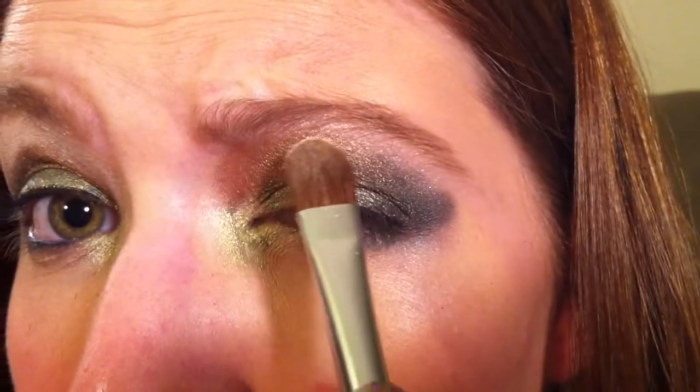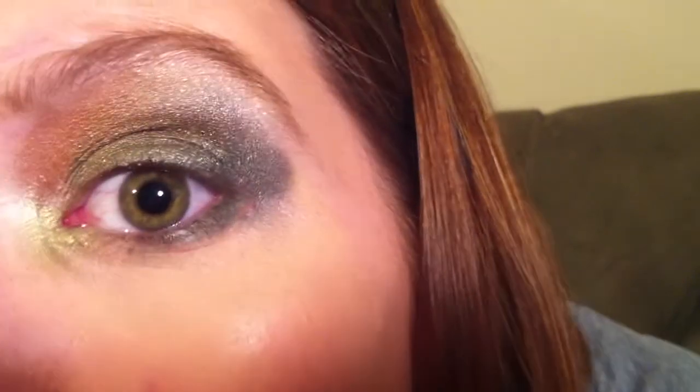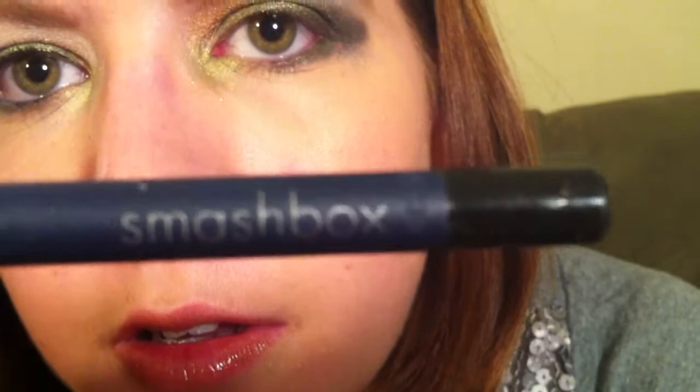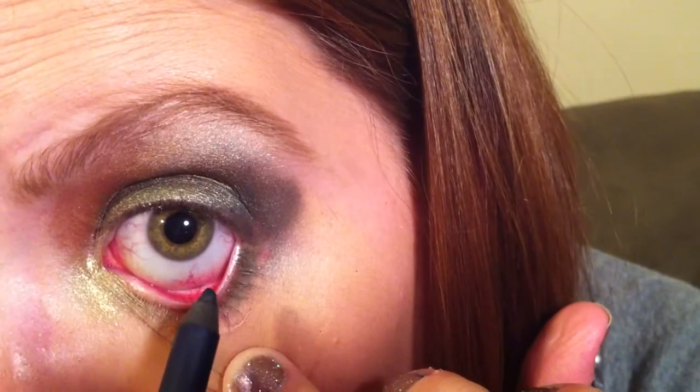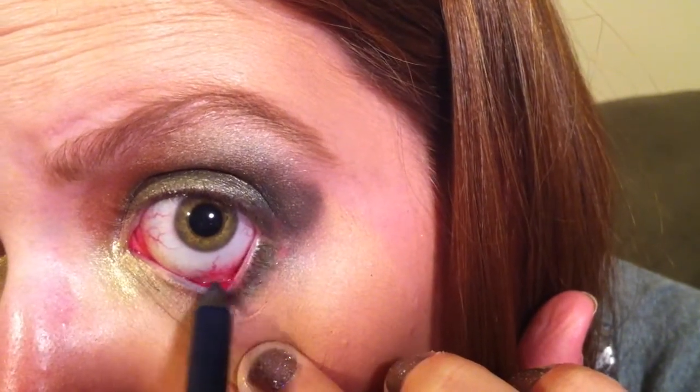Then we're going to take another flat shader brush into Skimp, which is kind of just a skin-toned color, and just run this right under the brow as a highlight. And then I'm going to take a Smashbox Limitless Eyeliner in dark denim — this is a unique idea because it's a blue eyeliner and I'm just going to line my waterline with this. This definitely just helps to brighten the whites of your eyes and it also kind of brings out the green.